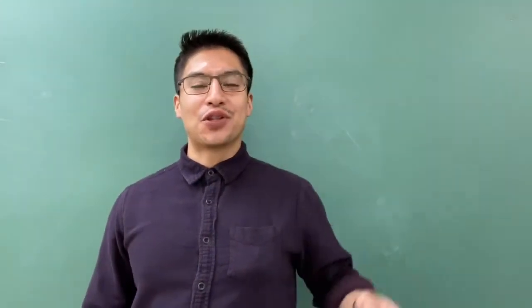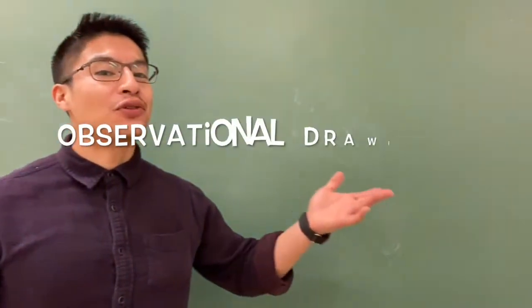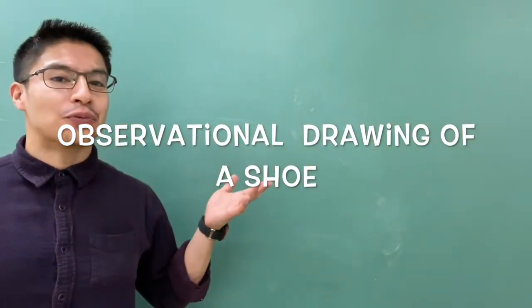Hello everyone, welcome to another Art with Mr. Hathi video. Today's art lesson is called Observational Drawing a Shoe — your shoe specifically.